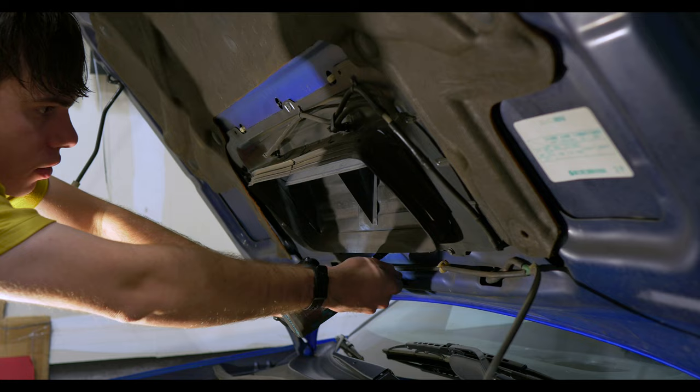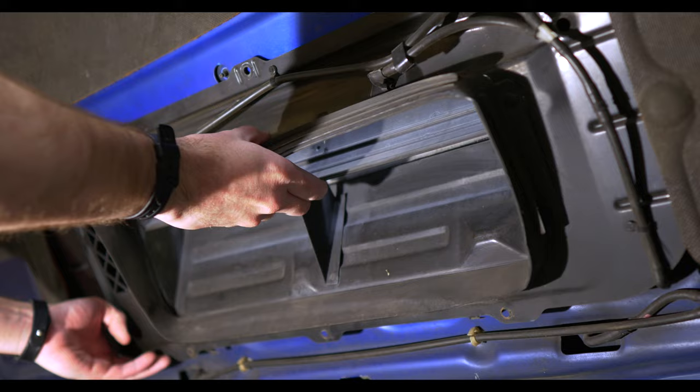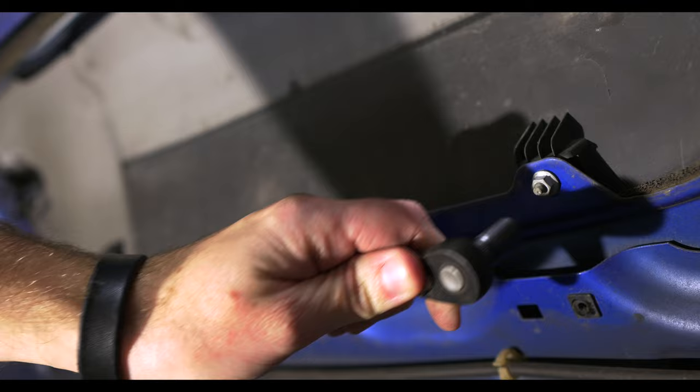There are various bolts, fasteners, and screws that are holding everything in place. With the final fastener popped out, the hood scoop is free.